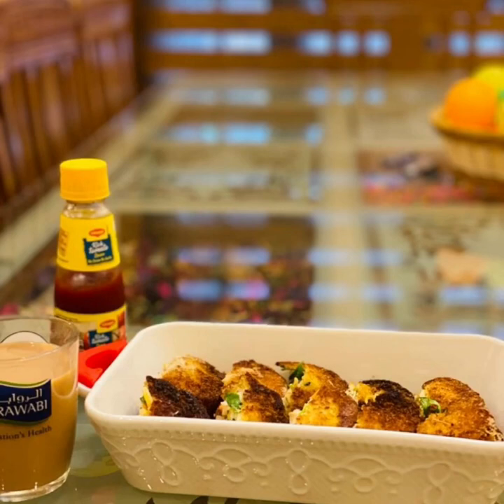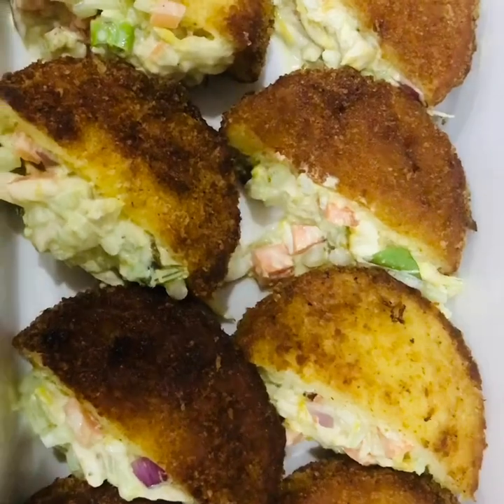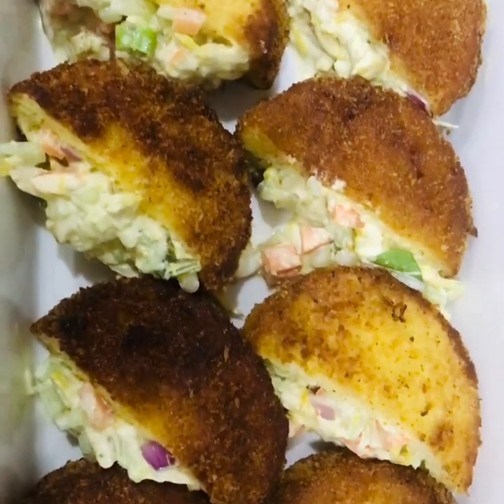I am going to show you a recipe of bread pocket.